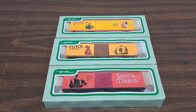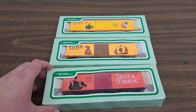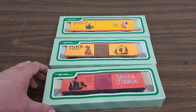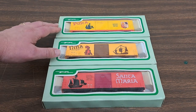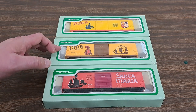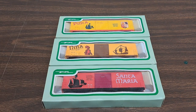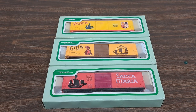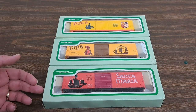So like I said, they are a commemorative set celebrating the 500th anniversary of Columbus Discovering America. What these are is we've got obviously three cars and each one is representing one of the ships that Columbus had in his — I guess we'll call it an armada for lack of better words. So we have here the Pinta, the Nina, and the Santa Maria.